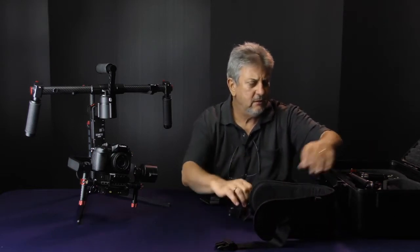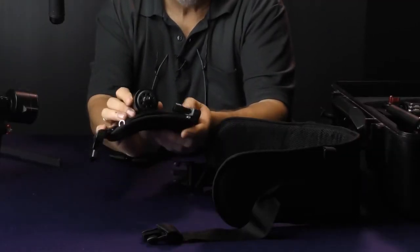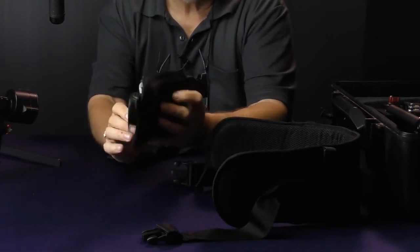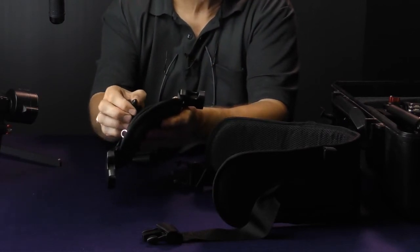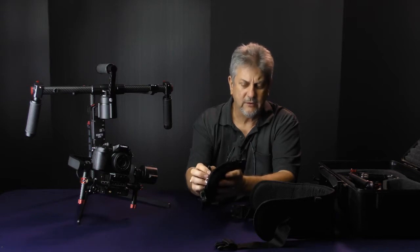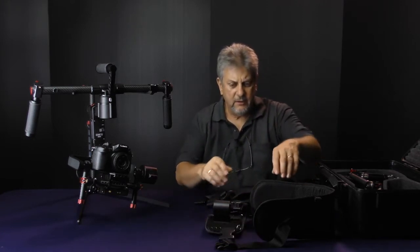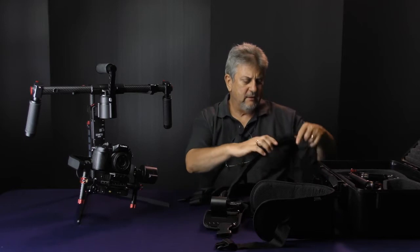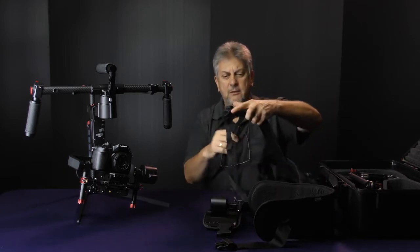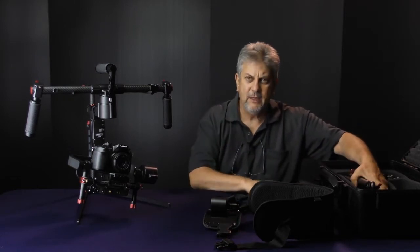This lumbar support at the back mounts to a support at the front, and that has a mount to hold the gimbal support itself — it actually screws into the support, so you wind that on and that locks it in place. As well as connections at the front and at the back, we also have straps here to connect to the gimbal itself. I'll take this out in the field and get some shots so you can see how it looks, but that's basically the brace.